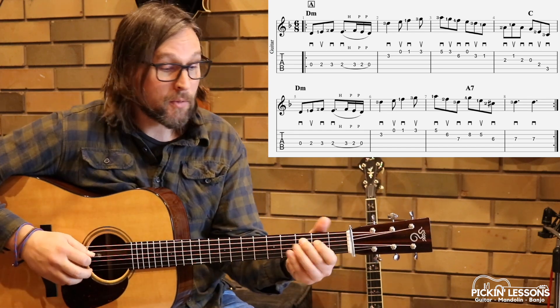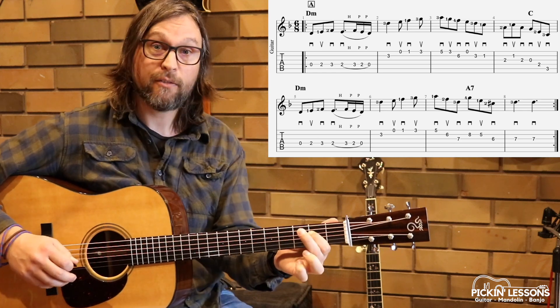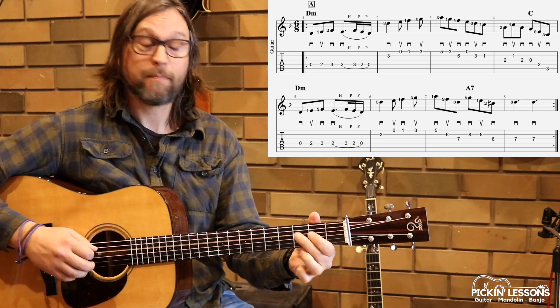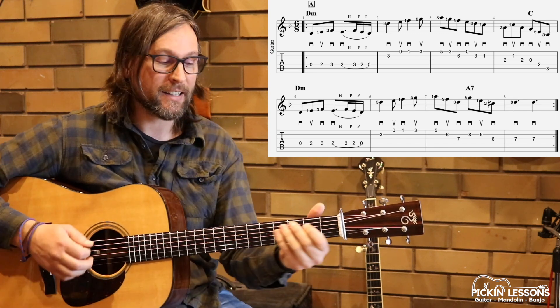We're up to the second half of the measure where we have the hammer-on and pull-off. First finger, second finger, flick, flick. As we play this, the counting for that section is 4, 5 and 6 and. At a slower tempo, break it down like that.